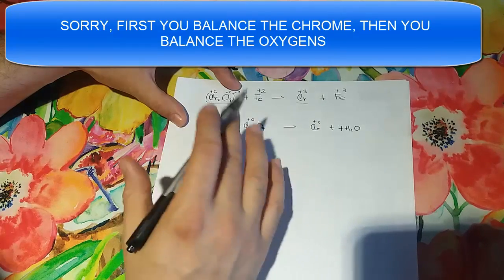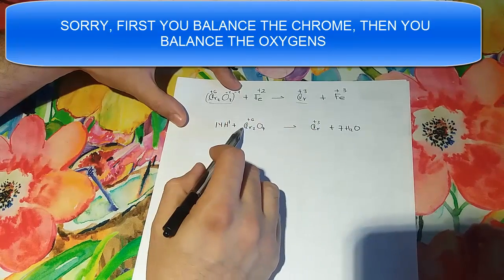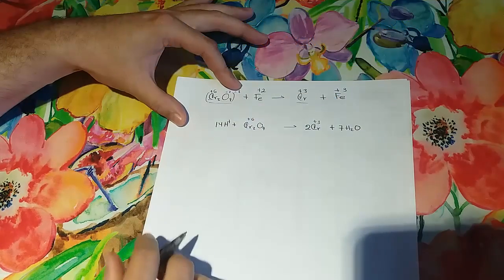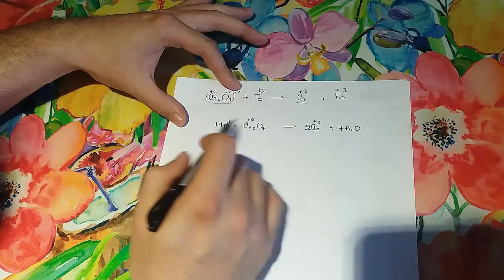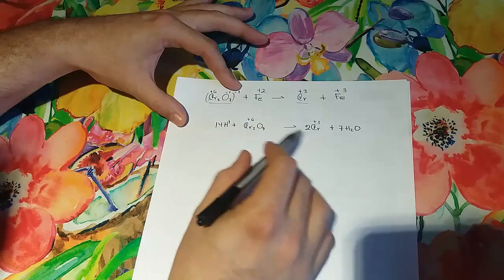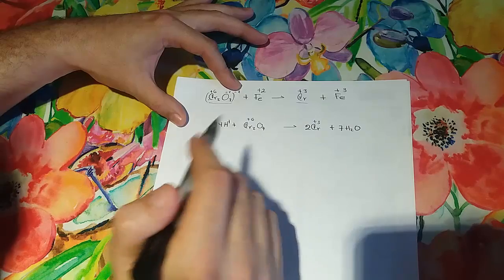There's another thing we need to do before we start balancing the charges. We have two chromiums here and one chromium here, so we go ahead and place a 2 there. Now we have 14 hydrogens on each side, two chromiums on each side, and seven oxygens on each side.